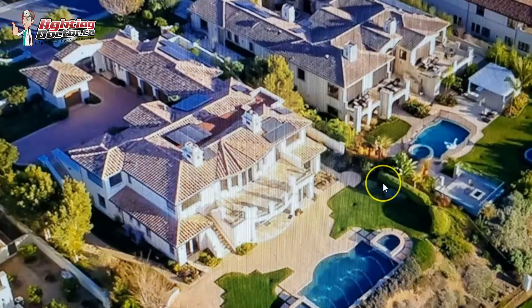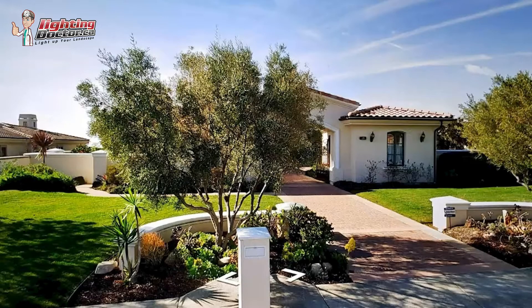Around the pool in the back, I'm a huge fan of perimeter lighting. What that is is just getting lights evenly throughout the back of the property so that as you're looking out, it's not just a big dark spot — you kind of highlight that area a little bit. I'll talk to you about some ideas there.